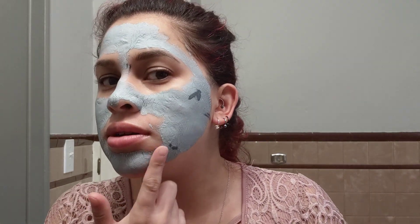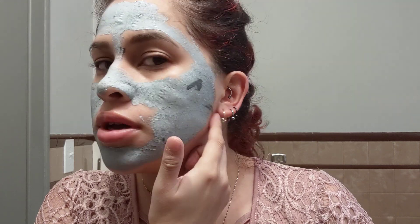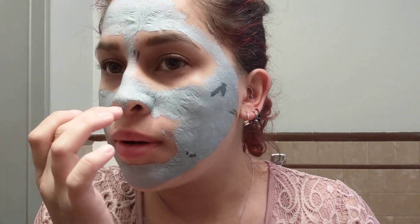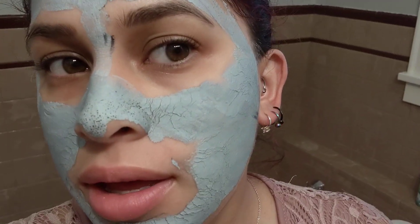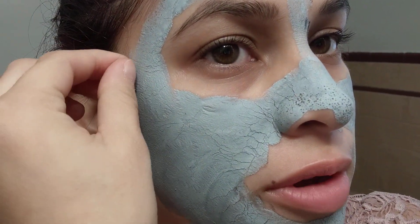Okay, so it's been about 12 minutes and it's almost dry — right here, almost dry. This darker area is part of the charcoal in the mask. There was even a piece of charcoal sticking out of the tip of my nose. My face feels really tight, like it's pulling everything back.